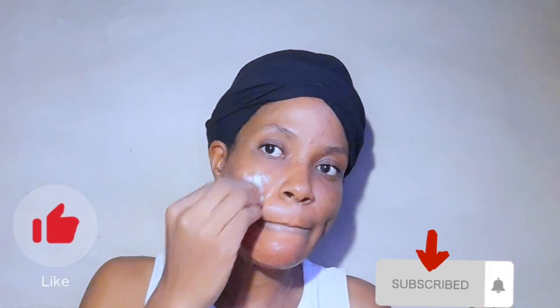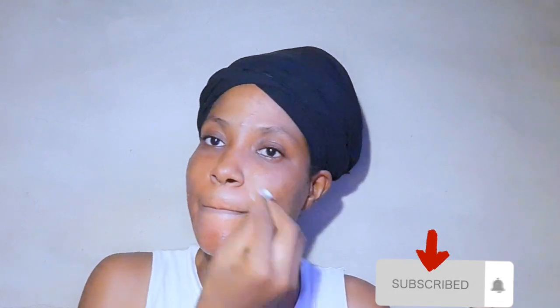This is day two of using this mixture on my face and I can see a little bit of improvement. I'm using the mixture on the third day of the week — like I said, I don't use it every day, I use it every other day. I'm going to apply this mixture again all over my face like I did before.